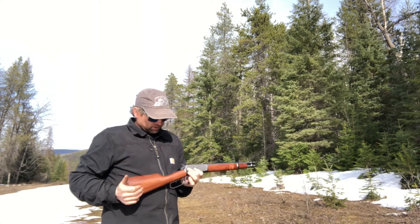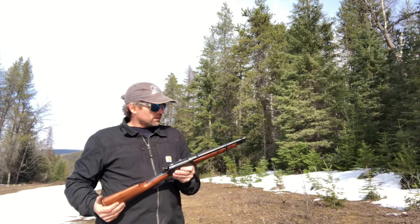Nice little gun, really good quality. It's a Scorpio mare's leg. I like it. It's a good gun.